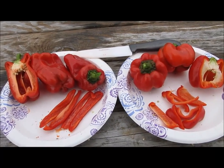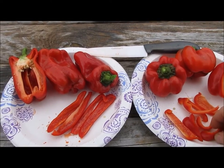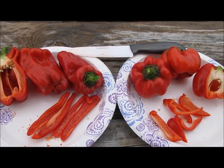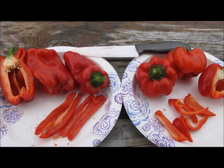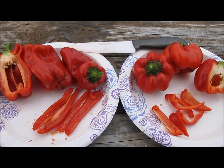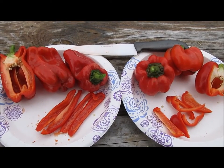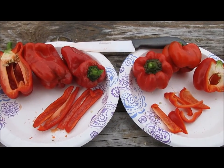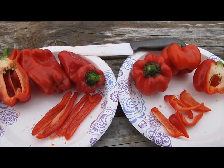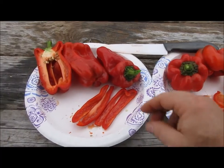It's been raining so much here, I'm doing this in the rain. Let's give it a taste test, starting with the Red Knight. That's a good red bell — it's lost some of the little bit of bitterness you get with a green bell. It's really sweet. It's quite good, a very good pepper. It tastes fantastic.